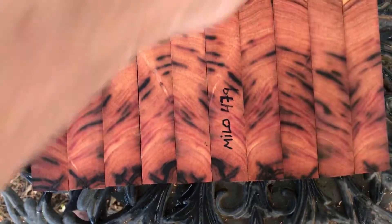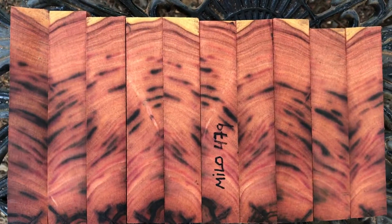Yep, auction number 479, Milo pen blanks. Thanks for looking, everybody. Good luck. Aloha.